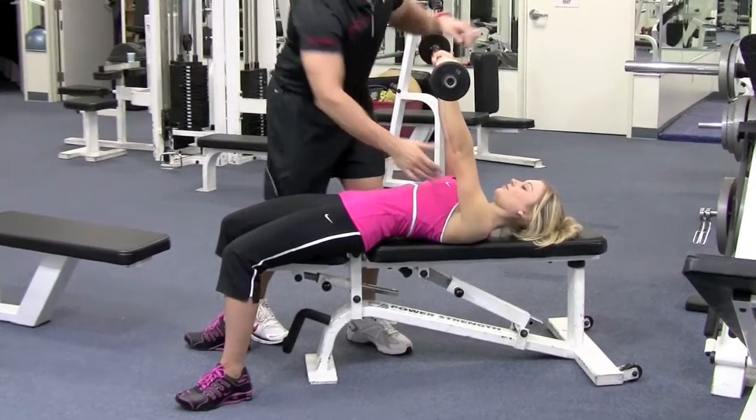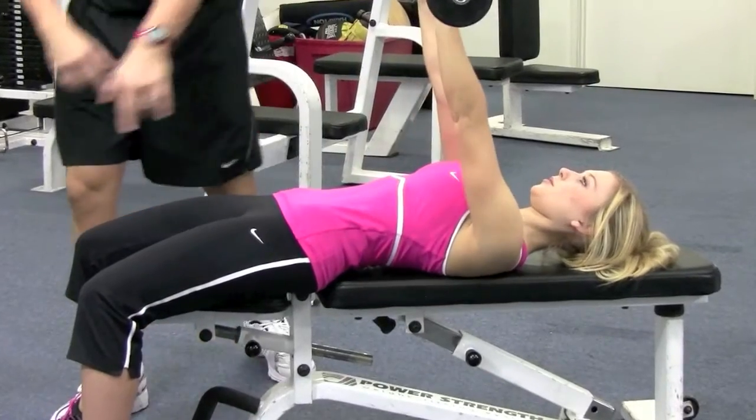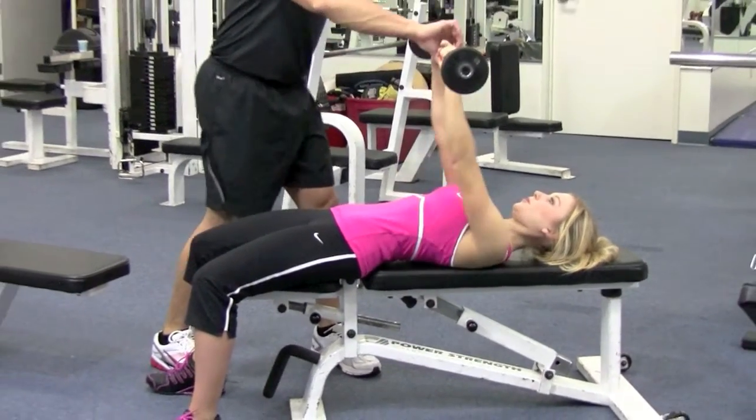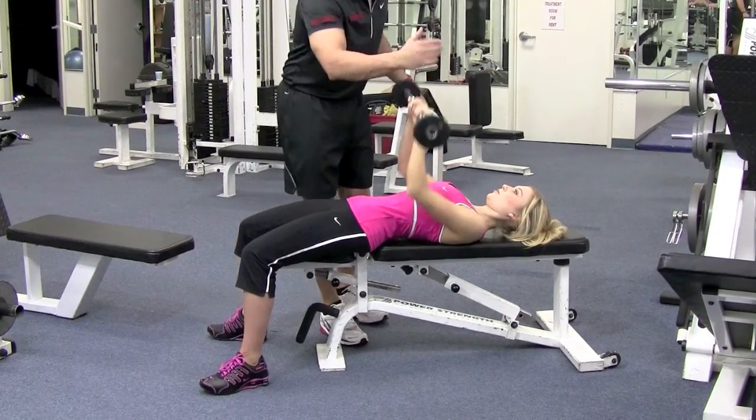Come up and squeeze those triceps. Look straight up — neck is straight, abs are nice and tight, feet are straight on the floor. She's coming down right under her chest, then coming up and squeezing those triceps. Breathe in on the way down, breathe out on the way up.